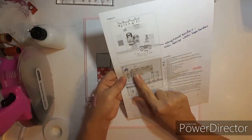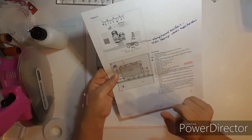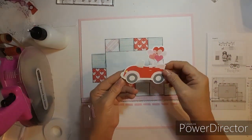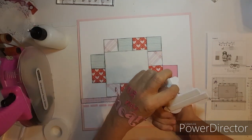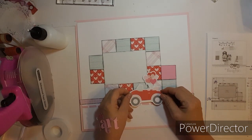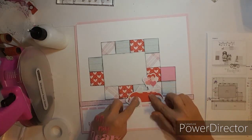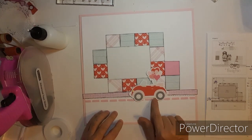Now after you put your photo mount, it says to add the car sticker. Here it is — isn't that cute? It overlaps, so I put some foam there. It kind of overlaps the photo right here, but I'll still be able to tuck the photo in. It goes there and it doesn't cover up any of that.